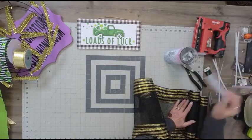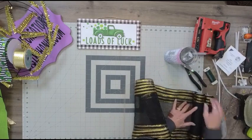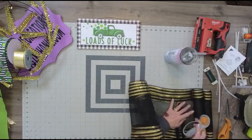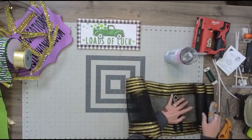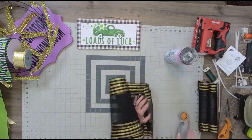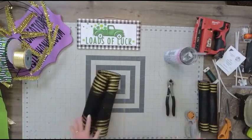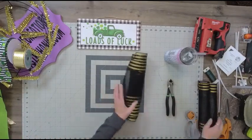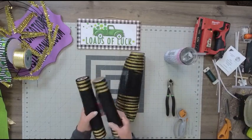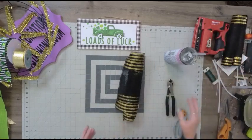I also forgot — in your wreath kit you get a little card with a website where you can go watch any of my tutorials. Most of my tutorials are getting uploaded there, so if you want to see a tutorial on how to use two rolls of mesh, go to that link. We need 18 36-inch strips. I've got 18 of these cut and you will have a little bit of mesh left over.